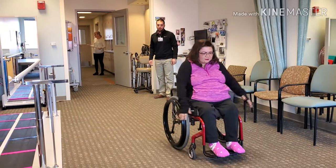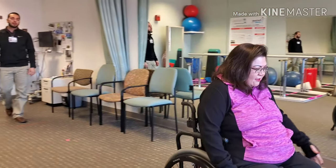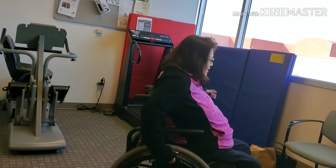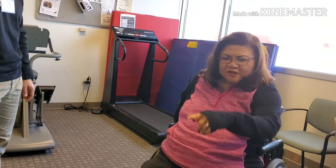I think my wheelchair needs an alignment, huh? Needs some maintenance, yeah. We'll take a look — once you get out of it, I'll roll it and see if it's pulling to the left pretty hard. It's going this way. So I'll take a look at that. But that's a much better technique — kind of push and roll, then go up.